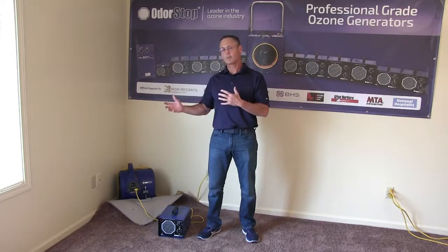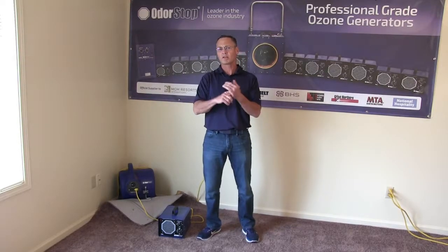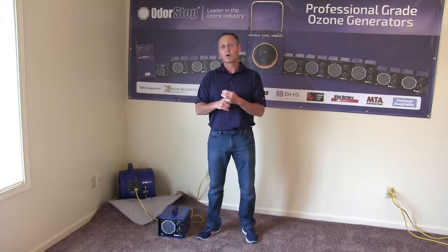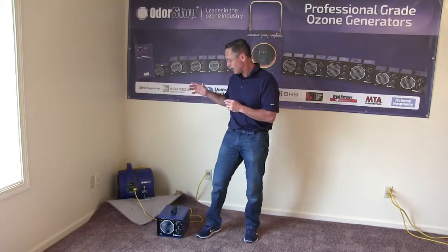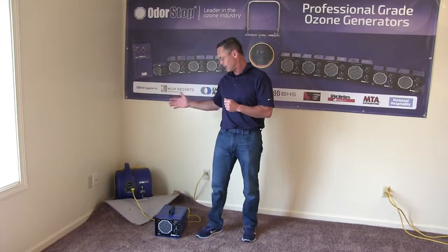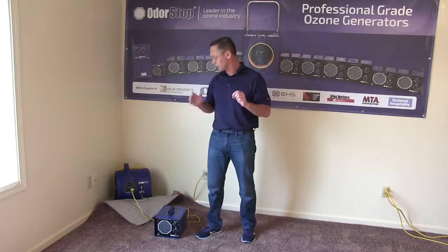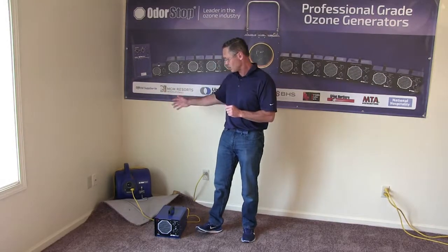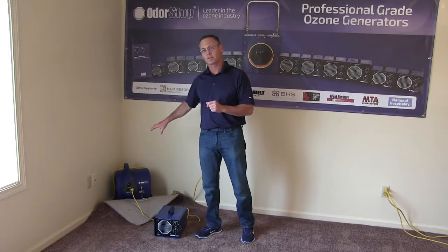I'm going to talk about what you'll need. In this application, we have two products. We have our OS 2800 carpet dryer air mover. It's a high-velocity three-quarter horsepower motor. It's also got a special tool called a carpet clamp, and it has three speeds. It has a nice long cord on it.